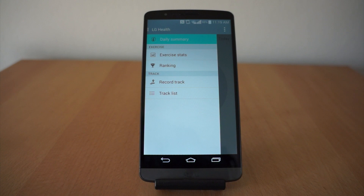It tracks your movements and steps — running, cycling, hiking, skating. But again, this is a pre-release version, so we're not sure what changes, if any, will come to the United States version.